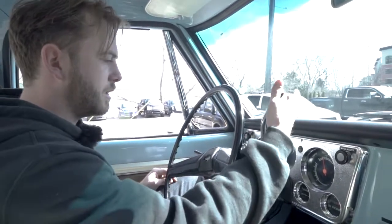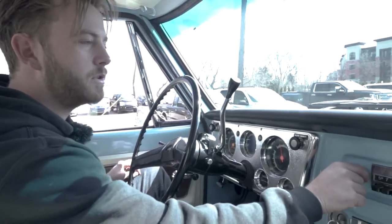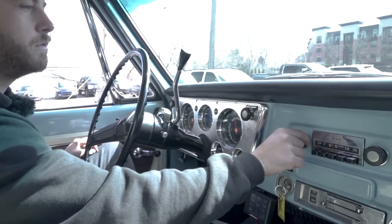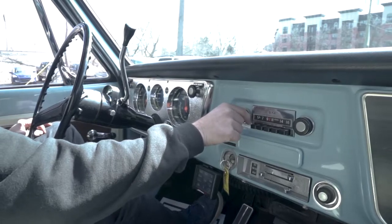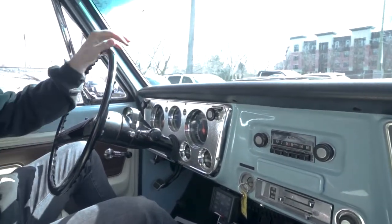Now we shall turn the radio on. Oh yeah, that's working good. And there we hit the road.